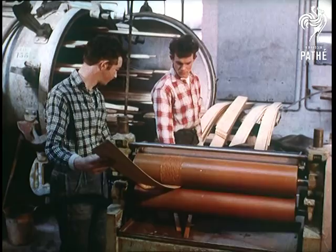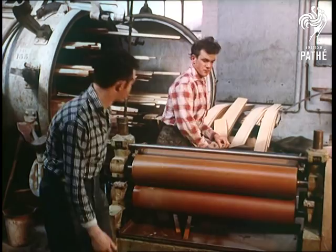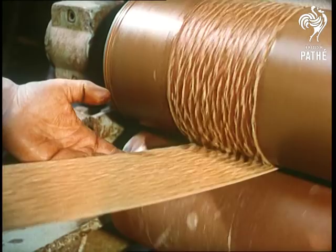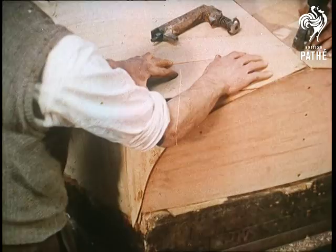The secret lies partly in the rest of the process, the second and third layers being glued on. In fact, as the second skin is applied, the staples holding the first are removed. This then is the basis of the shell.